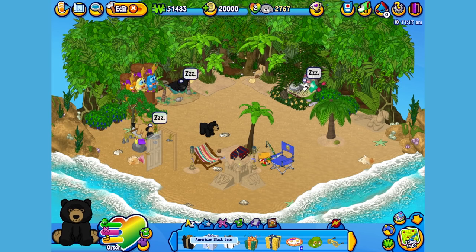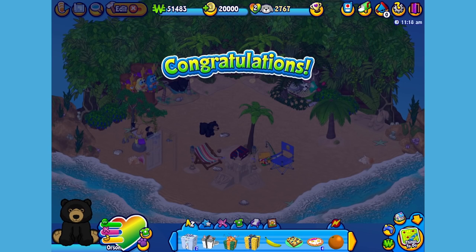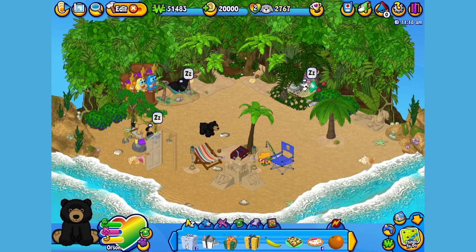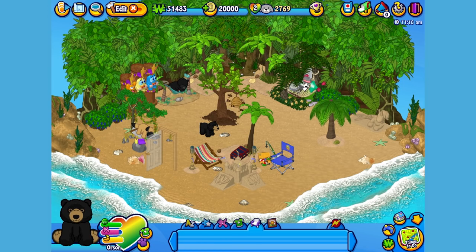Here is the American Black Bear's gift box in my dock. Let's open it up and see what's inside. Here is the American Black Bear's pet specific item, or PSI — a busy bee hive. Let's add it to the room so Orson can check if there's any honey to be had. Whoops! No honey, but lots of bees.